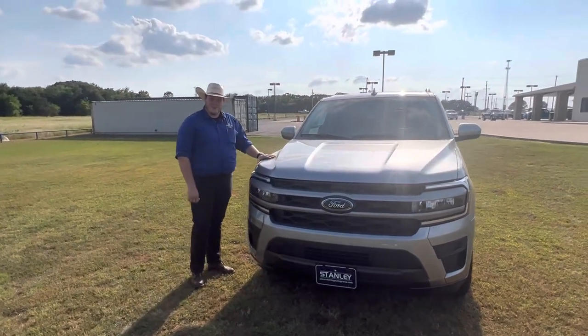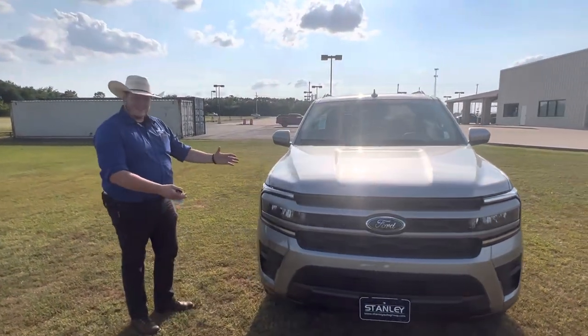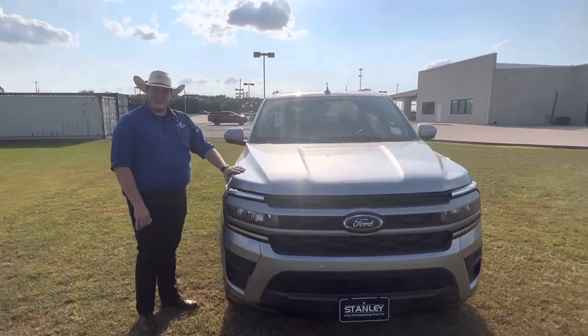How are you doing? I understand you're interested in a new Expedition. Let me show you some of the features that these things have. This is a 2022 in a really pretty iconic silver metallic.